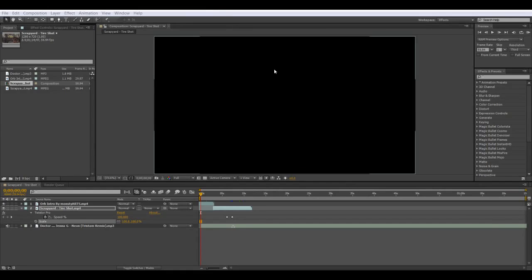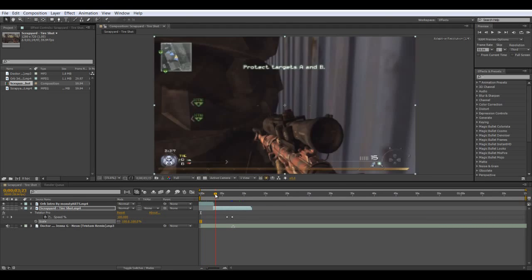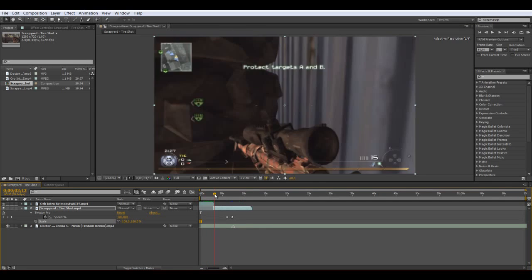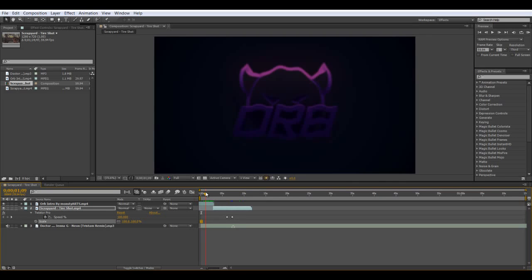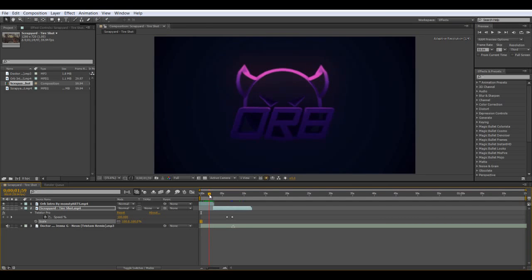Alright, what's going on guys, Jerry here. This is the bulge effect — what you saw in the beginning and what we're going to do now. You're going to see this effect in many big clans like FaZe, Dare, or whatever. You may not find many tutorials on it; maybe only one or two guys made the right tutorial on how to do this. The right way to do the bulge effect is in this tutorial — it's kind of like a secret tips and tricks on how they do it.